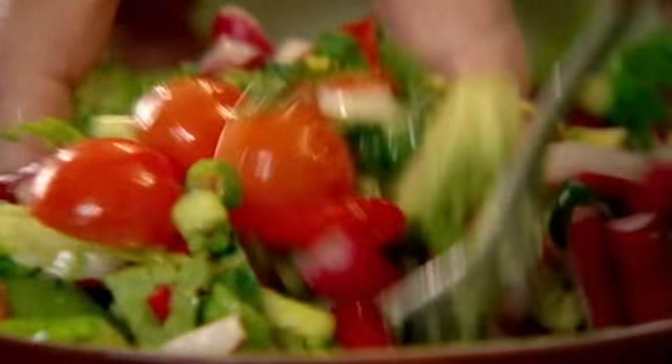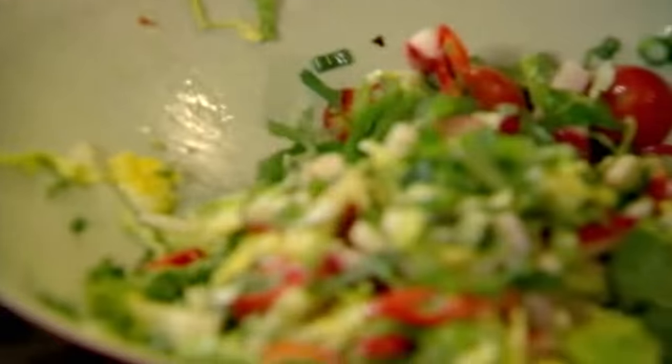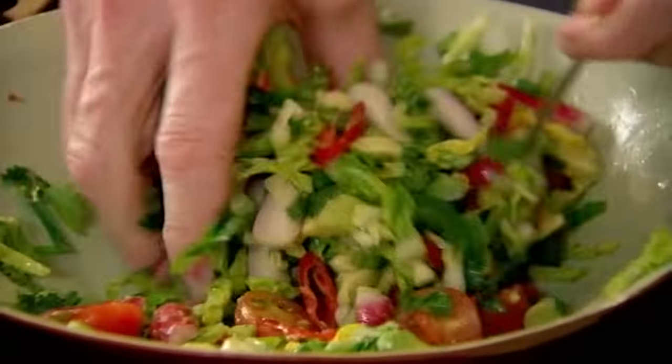Tostada is a classic Mexican-style open tortilla, so that lime complements it beautifully. Lastly, roughly chopped coriander — give it a mix. That is the perfect base for a tostada.